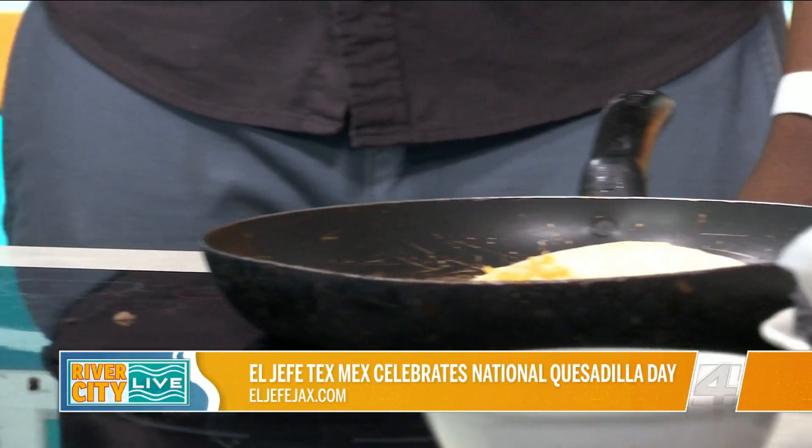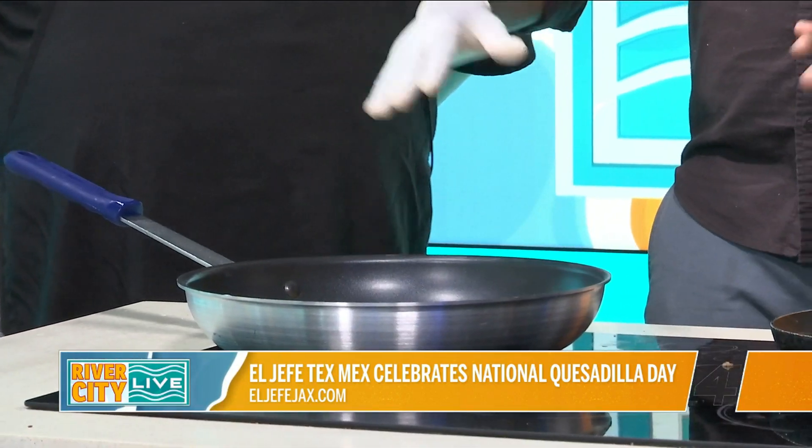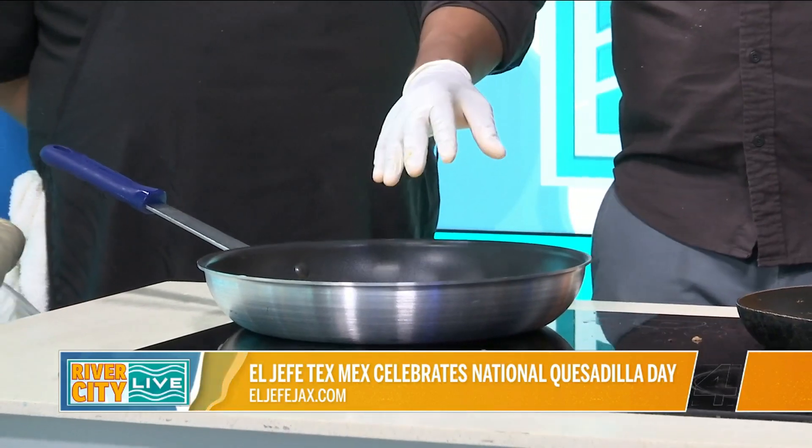So tell me how to make the perfect quesadilla. The art to a perfect quesadilla — you want to get your pan nice and hot, but not to the point where you're going to burn the tortilla. We're looking for a golden brown. An indication of that...